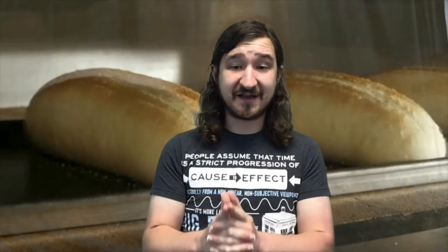Just to get your minds working a little bit, I'm going to ask you a couple of questions to consider as we hop into our bread making process. What do you know about bread? What would you like to learn about bread? What ingredients are in bread? How do you make it? What do you think makes bread rise? And how does yeast work in bread? You can take a little time to consider that — pause the video if you like — and we'll come back and take a look at what we're going to need going forward.